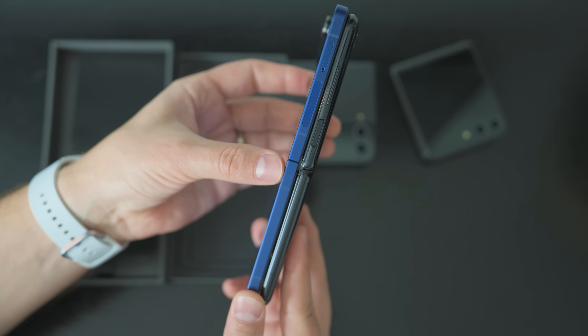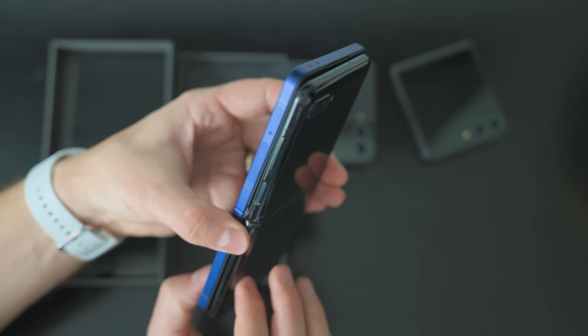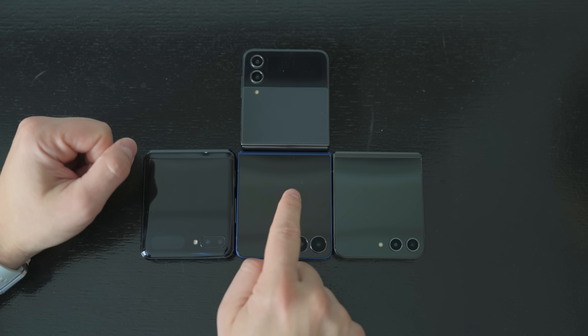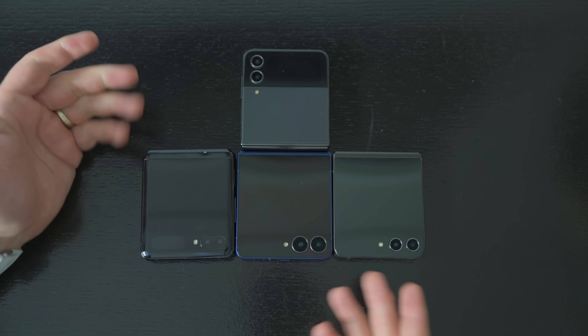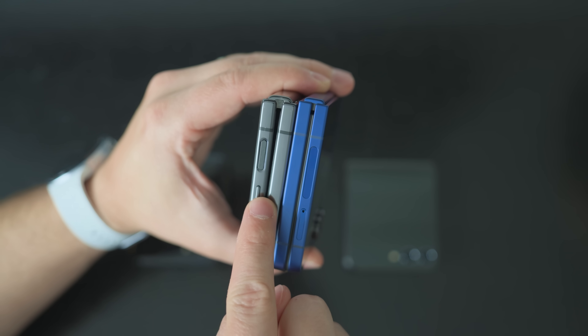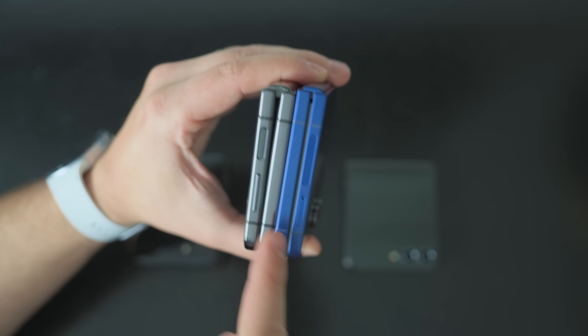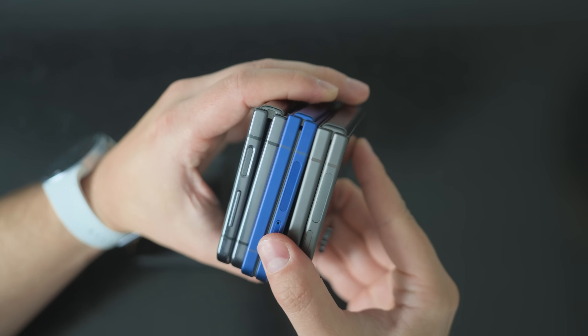Even comparing to the original Z Flip, the thickness is still pretty comparable, but when you fold all the devices, the Flip 7 is thinner than all of the others in all dimensions, at least in the closed position. It's especially noticeable in the hinge area — it used to have a wedge shape, but now it folds completely flat, which is something that started with the Flip 5.